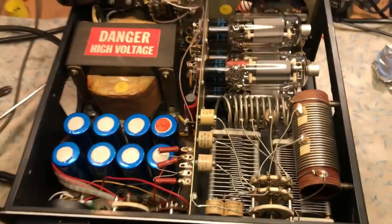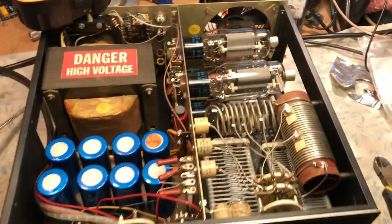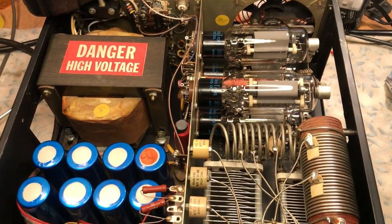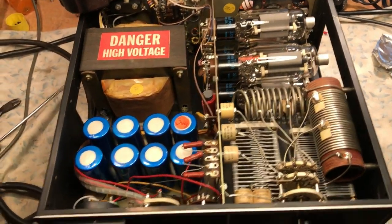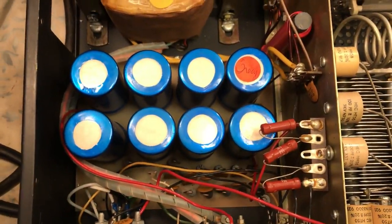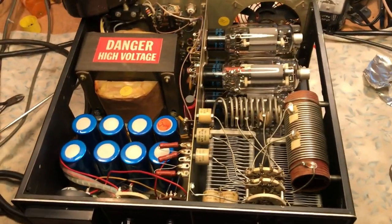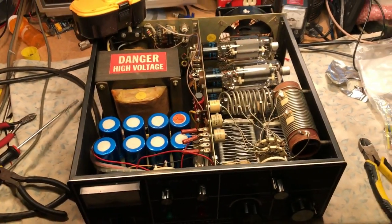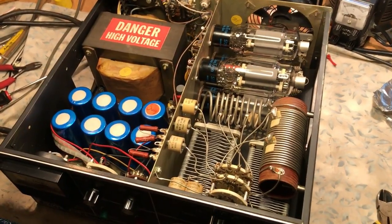What was really interesting about this — before I power it up, and this will be the very first power-up — is that you could literally take this entire unit apart by only desoldering a handful of wires on the high voltage board. I think there are maybe six or seven wires total, and then you have to break all the wire ties and grommets on the bottom. There will be pictures of the entire disassembly process posted with this video on YouTube.